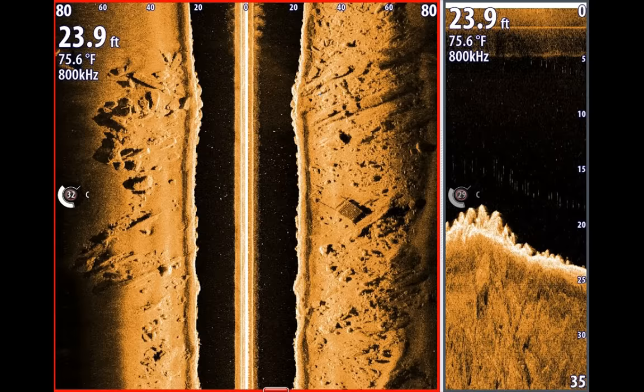Your side scan portrays things off to the right and left similar to walking into a dark room with a flashlight — as you shine light onto objects, they cast a shadow behind them. You can notice this rock right here: the light is being shined onto that rock, and what really lets us know there's a rock or structure is the black space behind it. That shadow tells us how tall and how big that rock is.